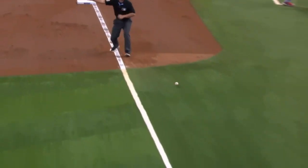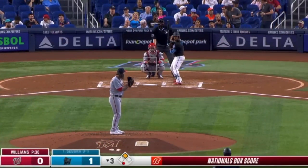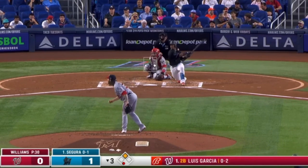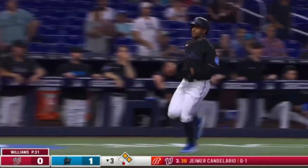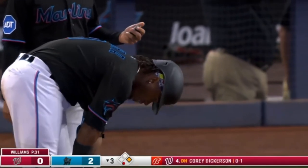Edwards can fly — so that was an easy double. Average over .300, on base over .400 in AAA this year. And Segura the other way — that's down for a base hit. Edwards is coming in to score. Segura does it again — an RBI. And now a five-game hit streak for Segura. Two nothing Marlins.